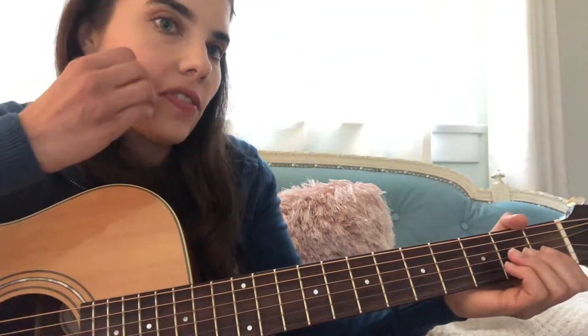And then for the little oohs part it goes F, A minor, F, G for the first one.